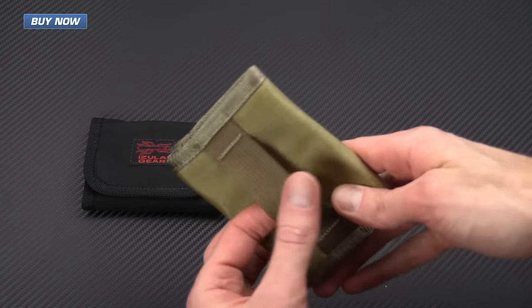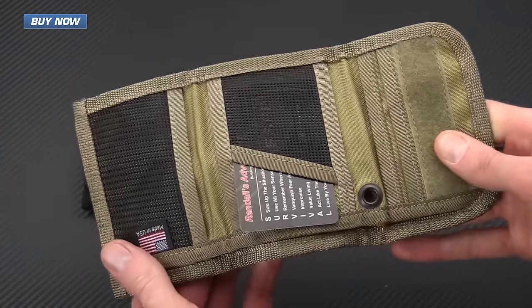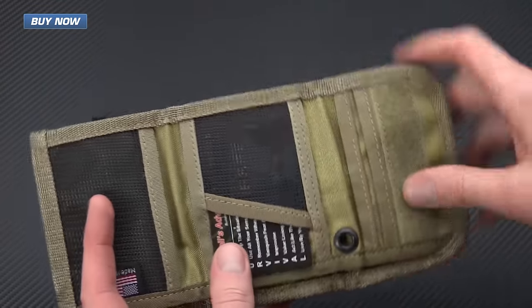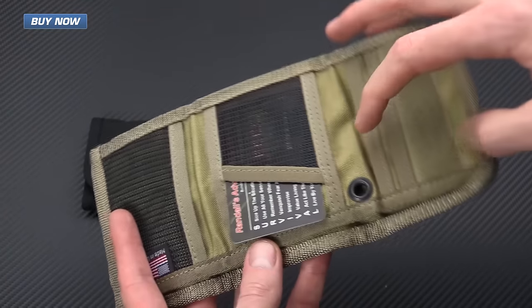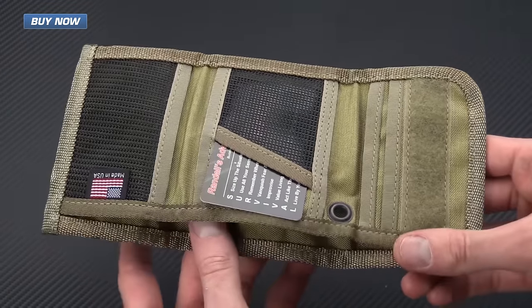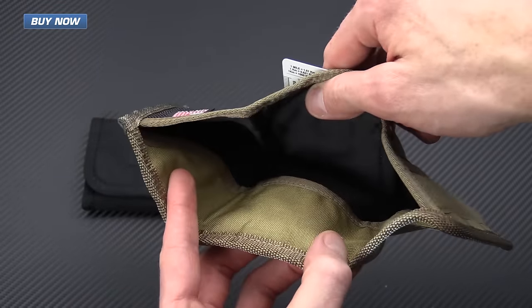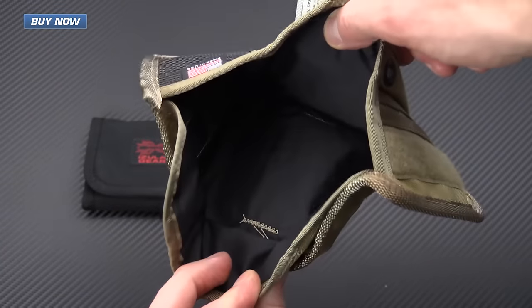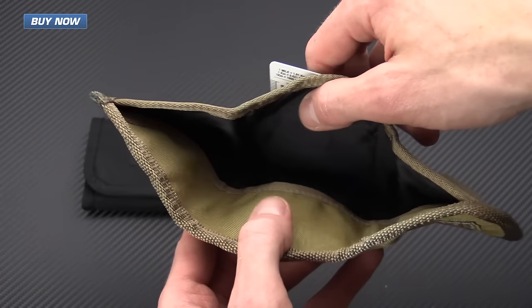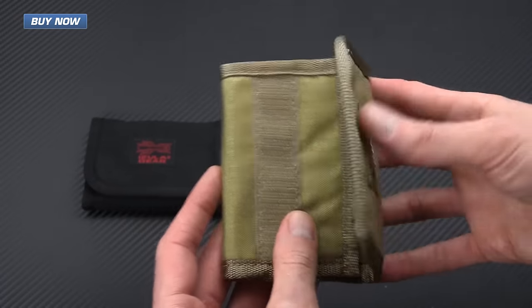You've got a loop on the back that allows it to be attached to a belt, and it is a basic tri-fold. It comes with an SE information card and you've got some mesh panels for IDs and cards, and some pockets on the side for cards as well. You can attach this to a lanyard so the wallet can be worn around the neck and under the shirt for a little more concealment. The inside of the bill pouch also has a security flap so you can tuck your bills in here, fold that over, and that's going to keep them from falling out as well as keeping them a little extra dry in wet conditions.